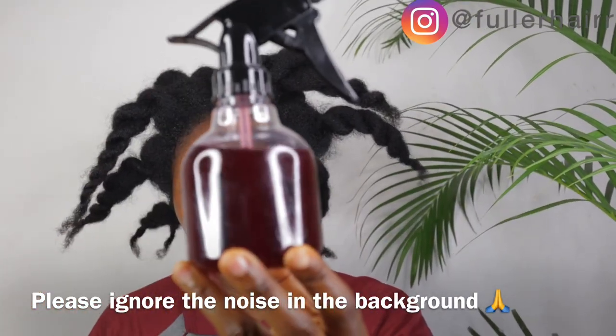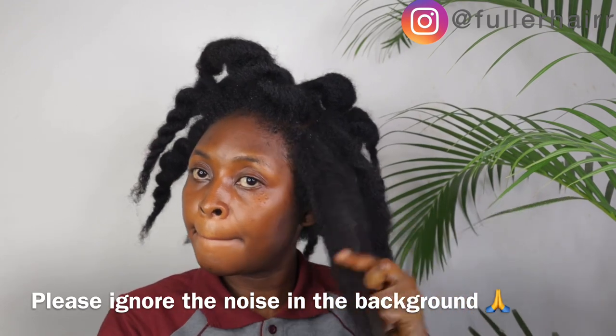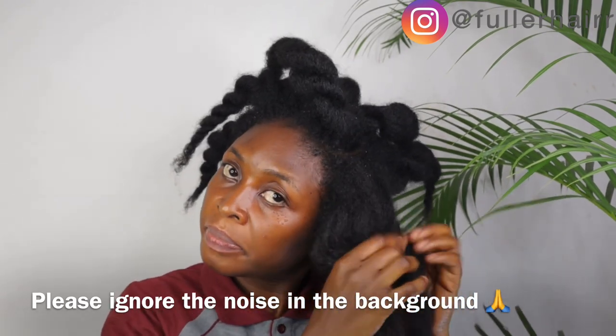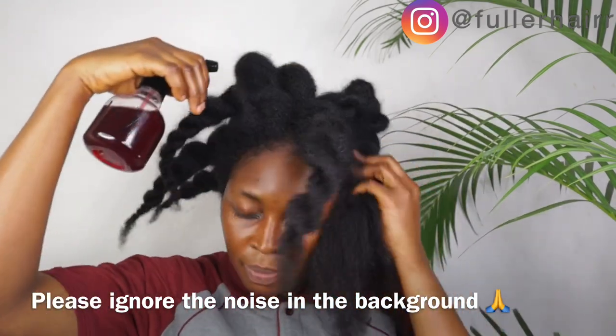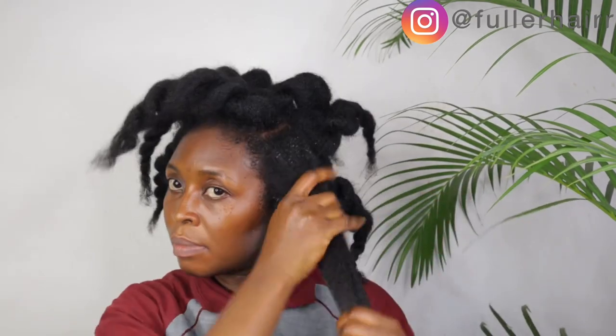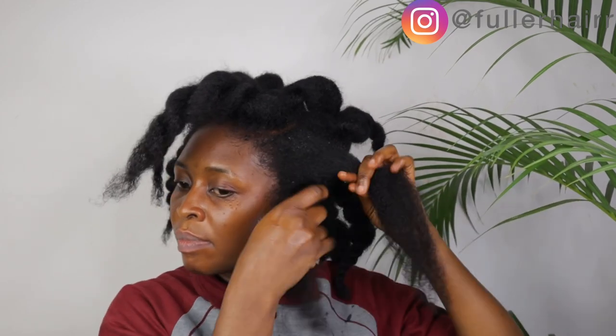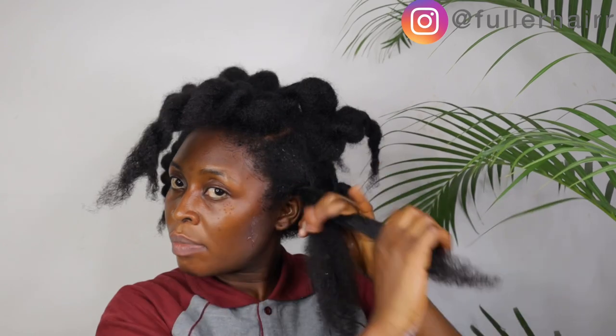If your hair is shedding a lot, make sure to use this spray as the last process on your wash day. That is: after shampooing, deep condition, then apply your other treatments. After that, pour this on your hair, cover it to trap some heat, and allow it to sit in your hair for at least an hour, then rinse off with just water. Repeat this on every wash day — even every week if you have the time, even without shampooing. Be consistent and within a short time you will see your hair filling up and thickening.